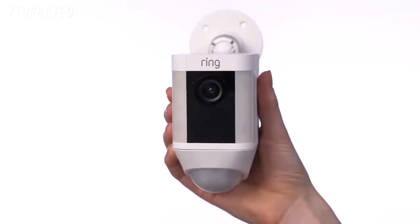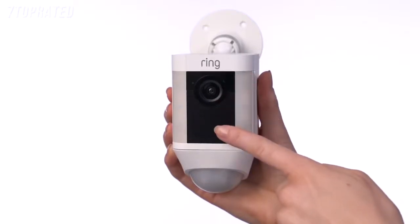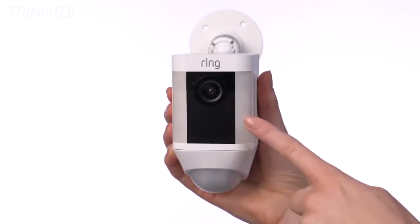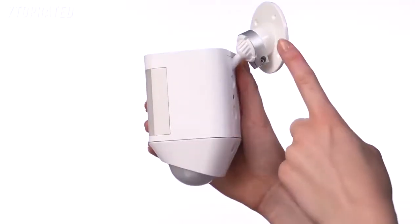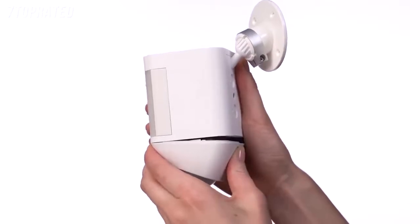Let's take a look at the various parts of your Spotlight Cam battery. Here's the camera, the speaker, the lights, the motion sensor, the mounting plate, and the mounting bracket.